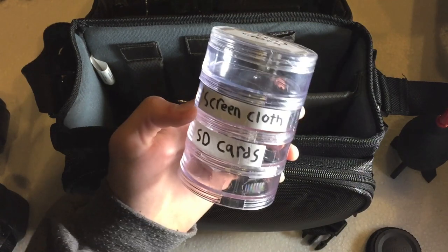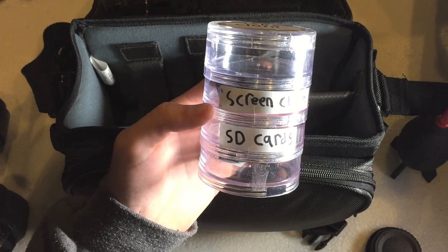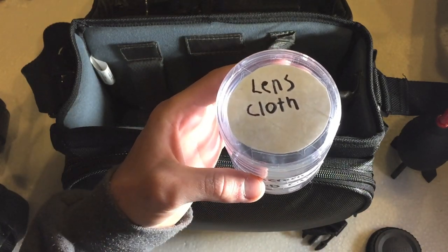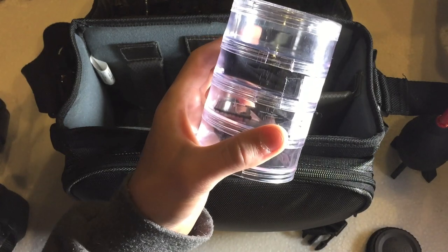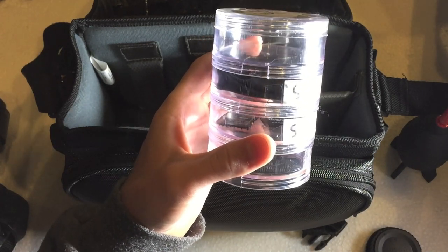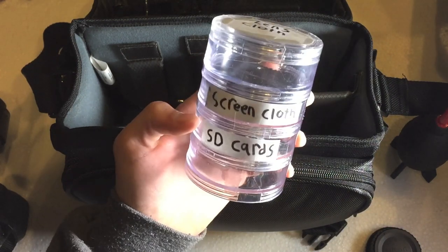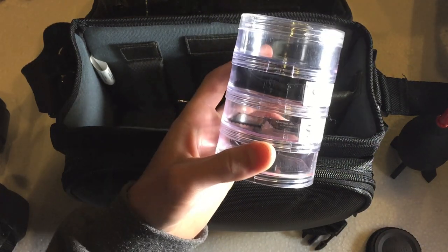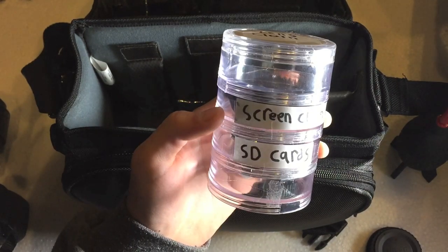I have a clever little device — a simple container with four different stacked sections. The top one is reserved for the lens cloth. The next one down is labeled as the screen cloth. You never want to use your screen microfiber cloth to clean your lens, because dust and oils from your fingers could be smudged onto the lens. Always keep your screen cloth and lens cloth separated to avoid that issue.